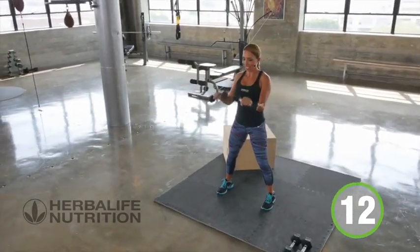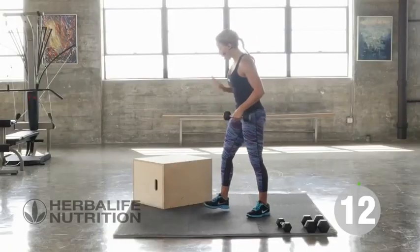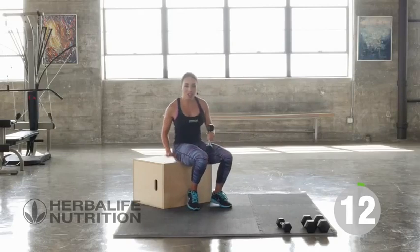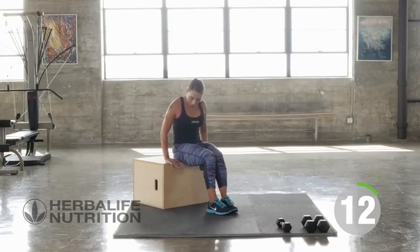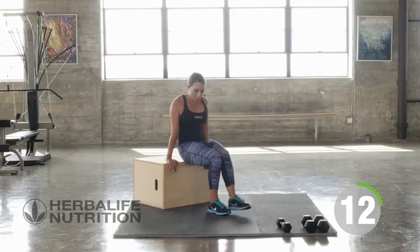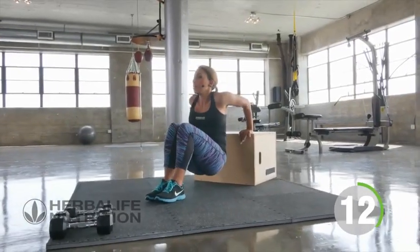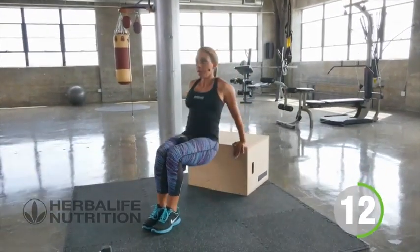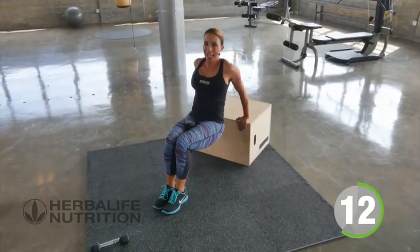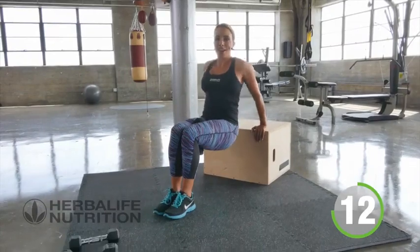Give me one more. Now we're going to take it to a box. If you have a box or a chair, whatever you have at home will do so long as it's a nice sturdy surface. Go ahead, you can put the weight in between your legs, put your hands on the box. Walk your feet out and all we're going to do is a tricep dip — these are weighted tricep dips. Keeping your core tight, you're going to really feel the backs of your arms working hard.